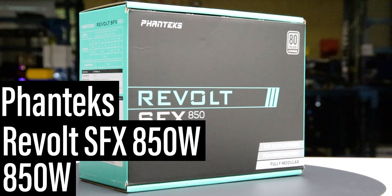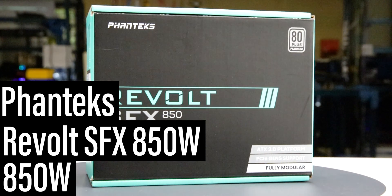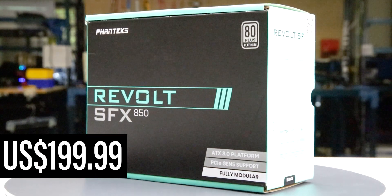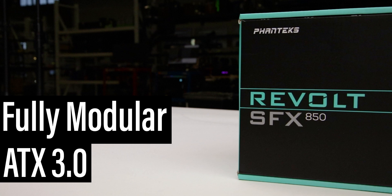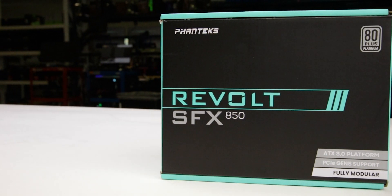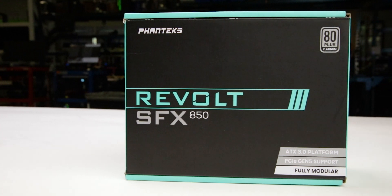This is the Revolt SFX 850W, manufactured by Phanteks, with a current MSRP of $200 US. It is a fully modular ATX 3.0 power supply, with an additional hybrid fan mode allowing passive operation for low loads.